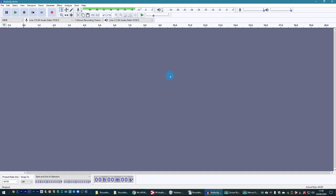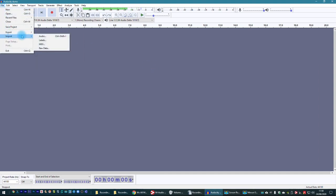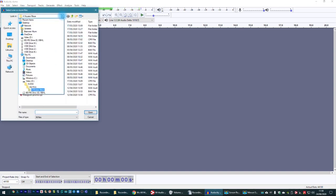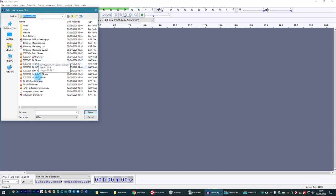Now we're effectively ready to record, but we need a backing track — something you may have been sent to sing along to. To get your backing track in, go File, Import, Audio, then browse through your computer to find wherever you've downloaded the backing track and import it.